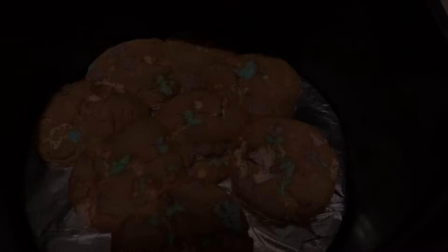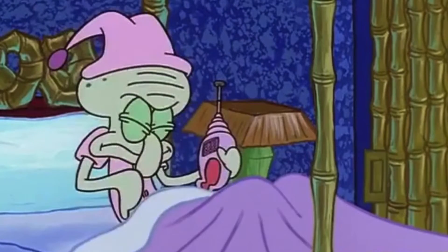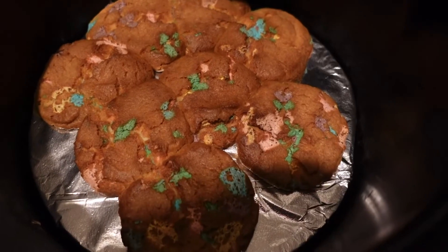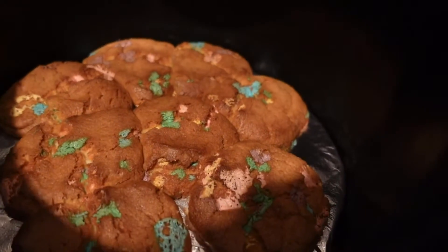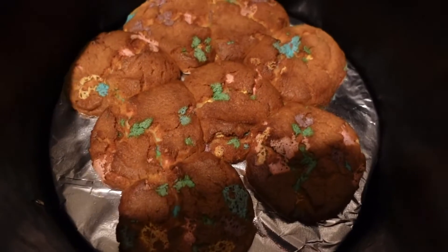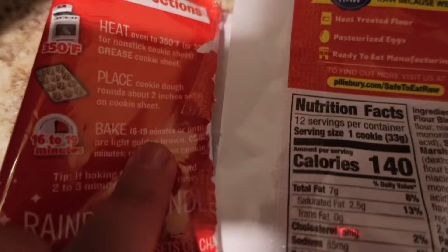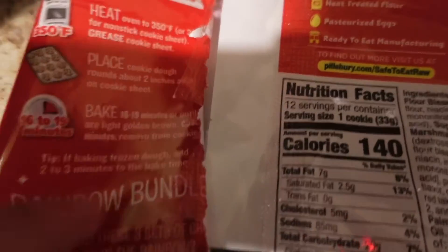So we got it going. They still look funny to me but it says 16 minutes. If you look right here, it says 16 to 19 minutes. We're just a couple of minutes away from 19.